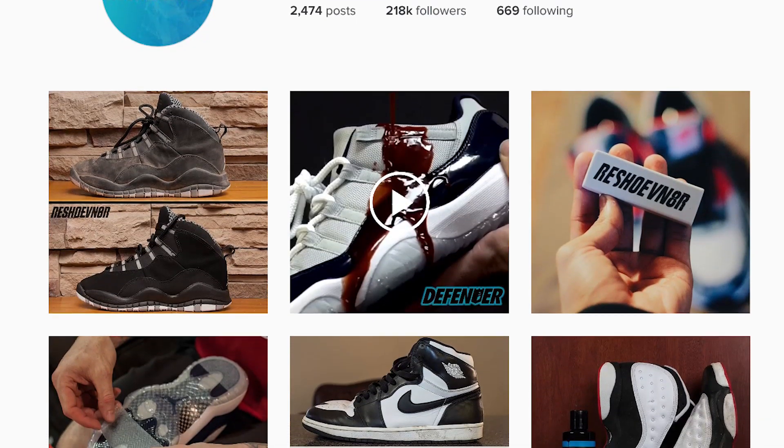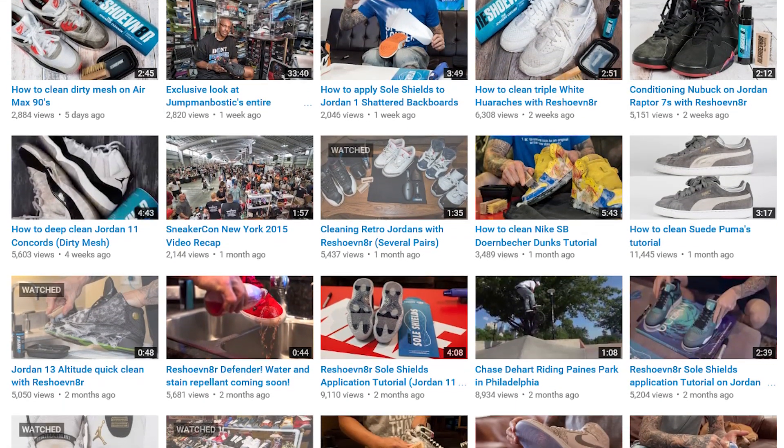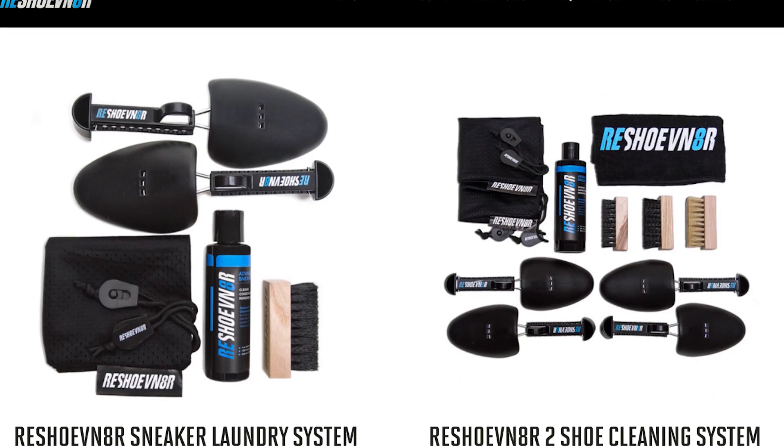Follow us, check us out on Instagram, Facebook, and our YouTube channel for in-depth instructional cleaning videos, and be sure to visit us at reshoevn8r.com.